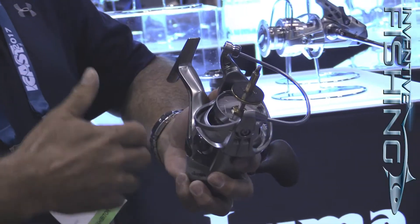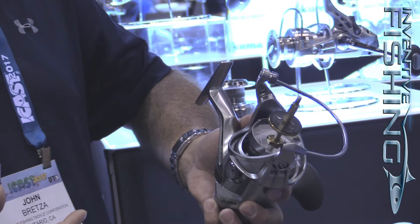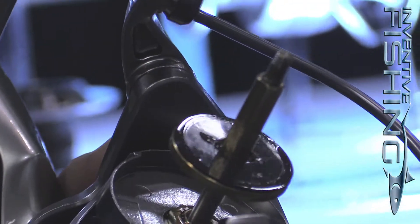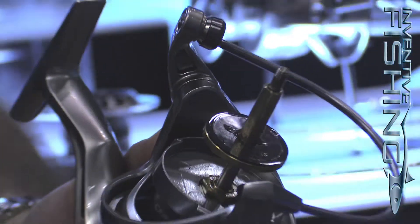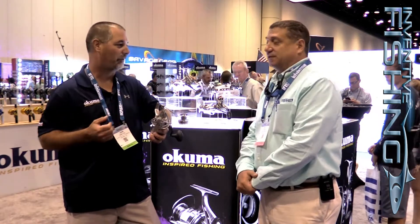Usually one of the things guys do is take the spool off — they want to see the size of the spool shaft. That's pretty impressive when you open that reel. That big spool shaft helps disperse the energy when you're fighting a bigger fish. That's where all the pressure's being applied.